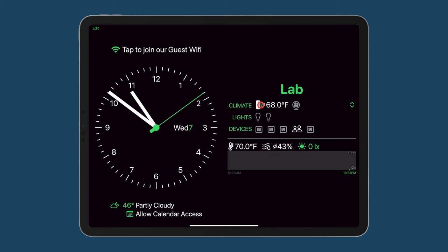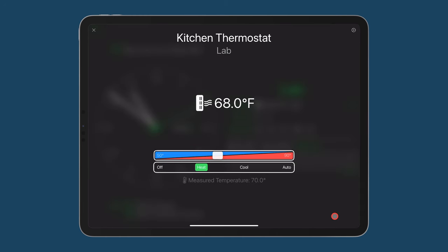We can click directly on Climate and change the thermostat. This gives us a nice full-screen display where, with a slider, we can raise or lower the desired temperature. Let's go ahead and set that to 70 Fahrenheit. We can control the temperature mode: off, heat, cool, or auto.